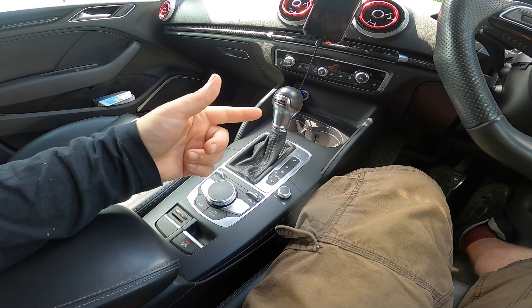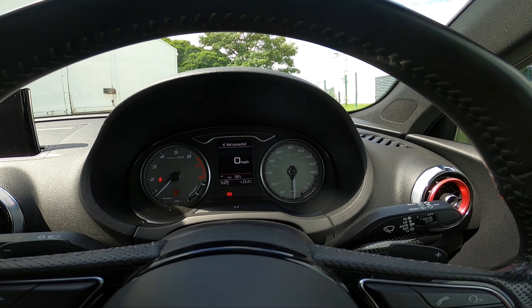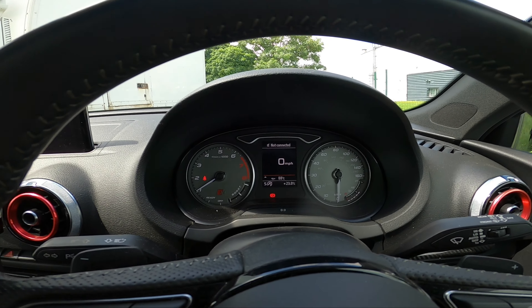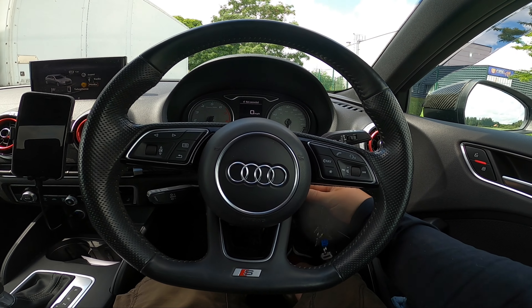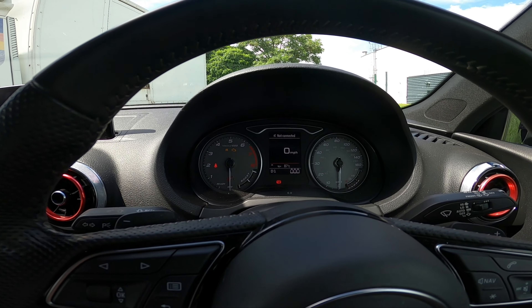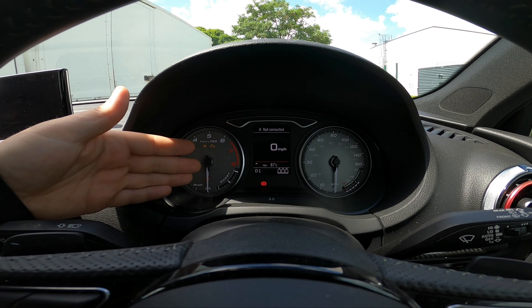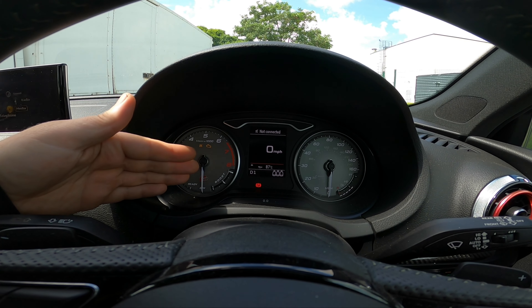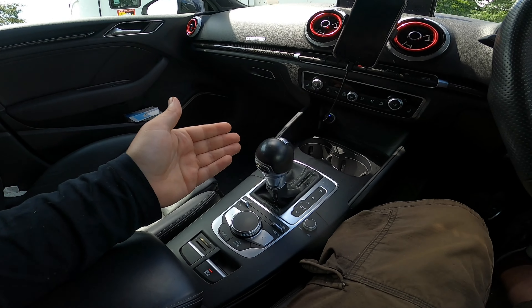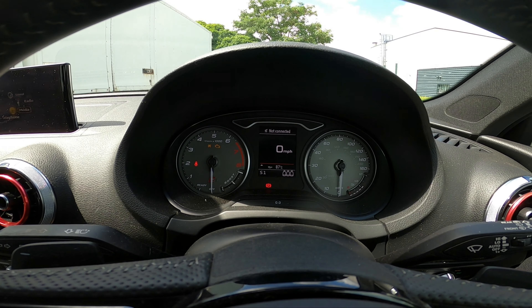One thing to remember is the gearbox will not remember sport mode. So if you're in dynamic and put yourself in sport, then switch off the car — as you can see it comes back in dynamic mode. There's nothing you can do to have it start in sport mode every time, so every time you start it up you've got to press down. And there you go — you're in sport mode.